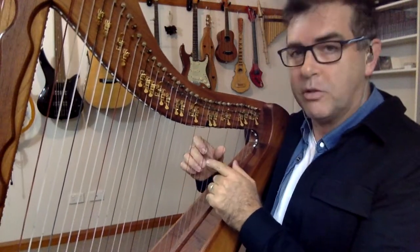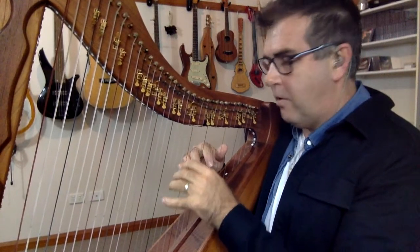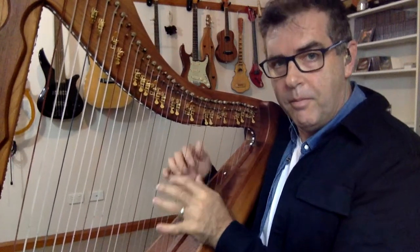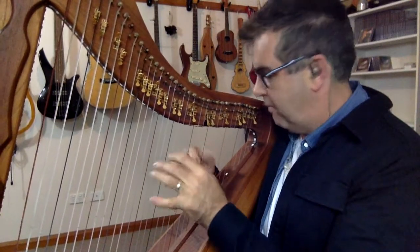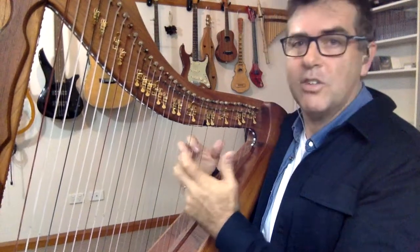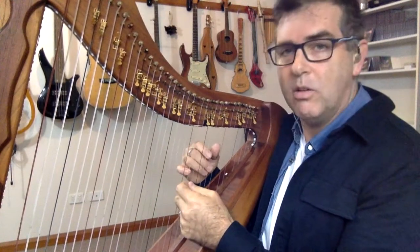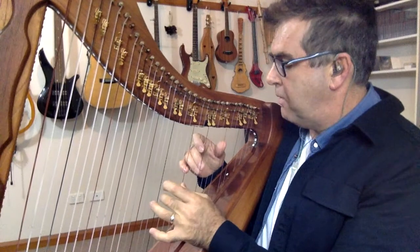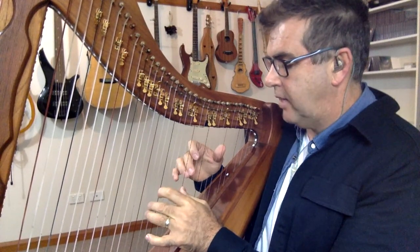It doesn't have to be fourths, as in four strings apart. The idea is to go right-left. Work your way down the harp, but don't get caught up playing it — try and play it accurately. It's more of a randomization of notes, and sometimes I'm moving between fourths and fifths and sixths.